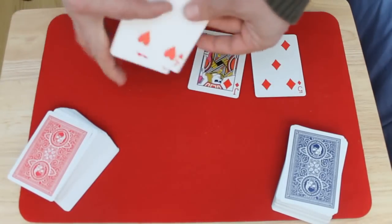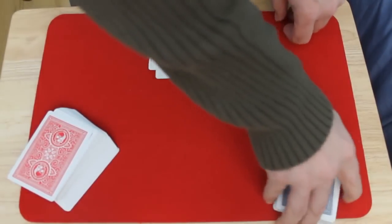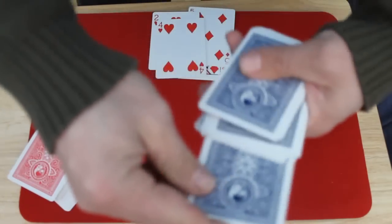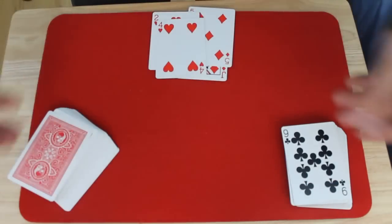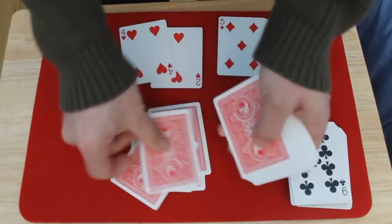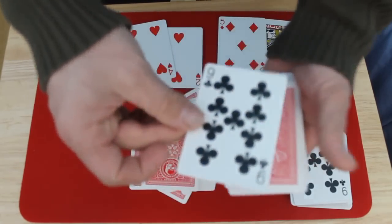So you go to these cards, look at the values, add them up — you're gonna get 11, 15, 22. The card they stopped on, the eight of diamonds, is sitting on top of the nine of clubs. You say 'Wouldn't it be amazing if the 22nd card down in this deck was a nine of clubs?' So you count: one, two, three... all the way to twenty-two — and it works every time.